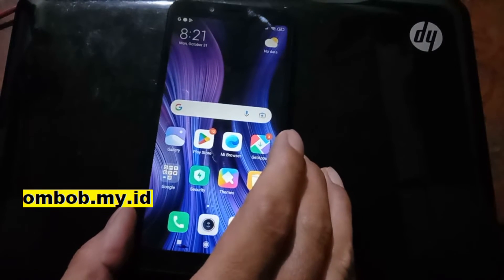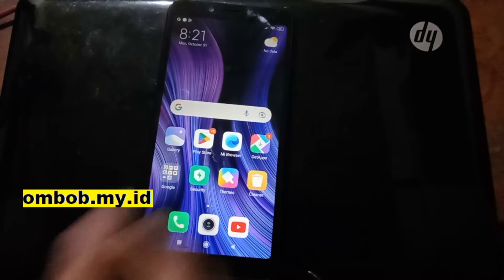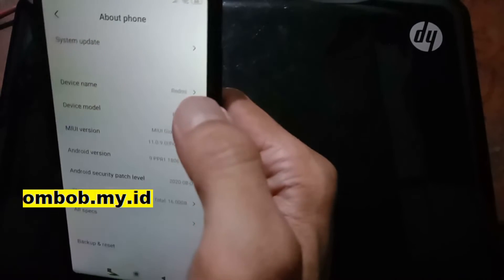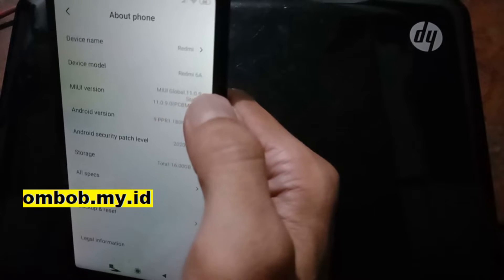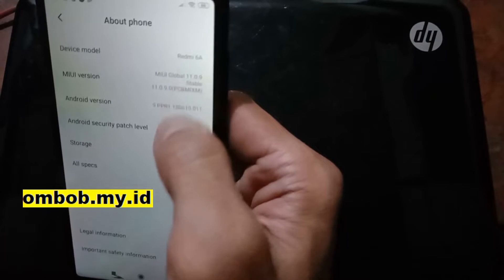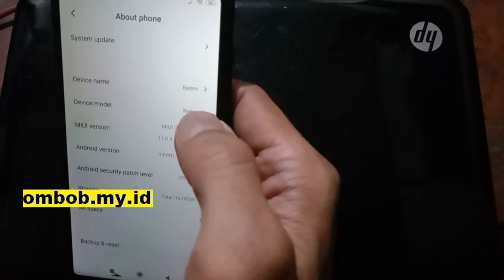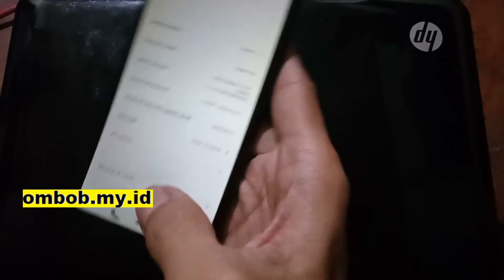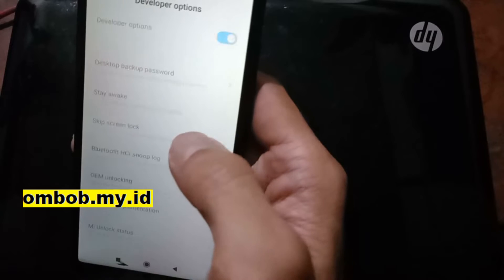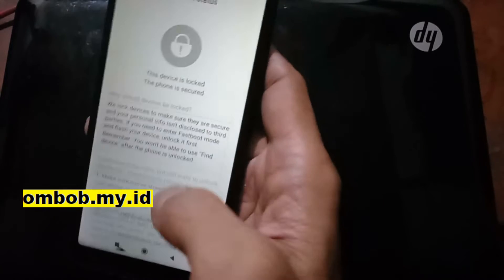You can unlock the phone in any condition — if you forget the MI account, or if you cannot bind the account, and other stuff. So let's get started. Let's check the existing system. We're using MIUI 11.0.9 on Android 9 — this is the last Android update for this phone, so no more updates. Now check the bootloader status: tap the MIUI version five times, go back to additional settings, and go to developer options to find the unlock status.